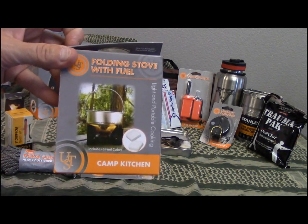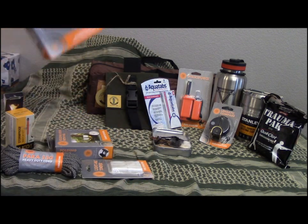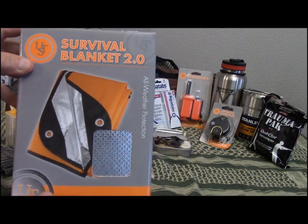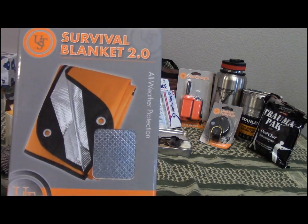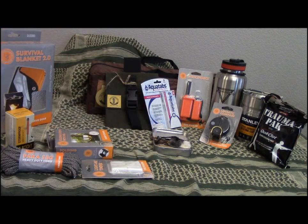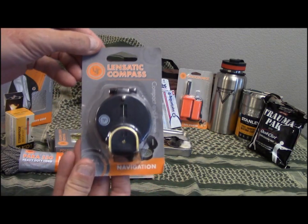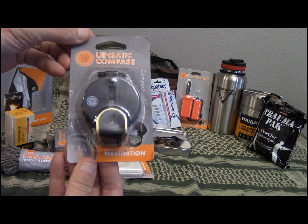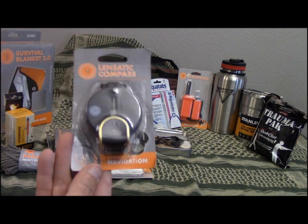There's also the UST folding stove with fuel, and the UST Survival Blanket 2.0 — a 5x7 all-weather blanket with a reflective side and bright orange on the other side, with four grommet holes. Plus a UST lensatic compass — one I've had really good luck with. I have another one of these and this version has worked out very well for me.